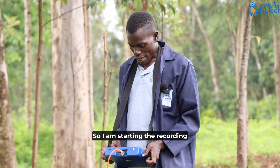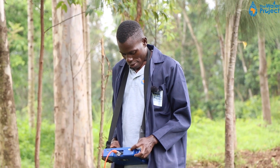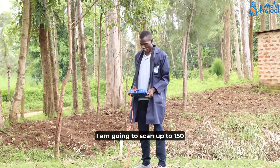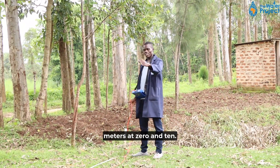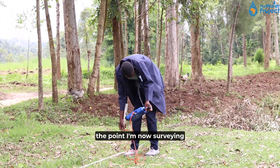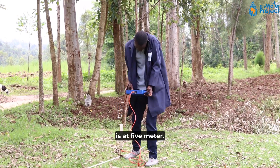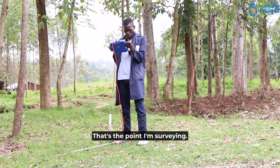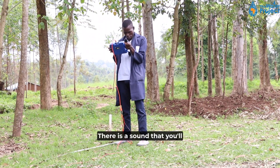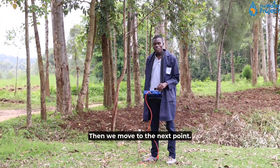I am setting the recording. I am going to scan up to 150 meters. At zero and ten, the point I am now surveying is at five meters. I am just giving it time, and once it is done with the scanning, there is a sound you will hear from the machine. Then we move to the next point.